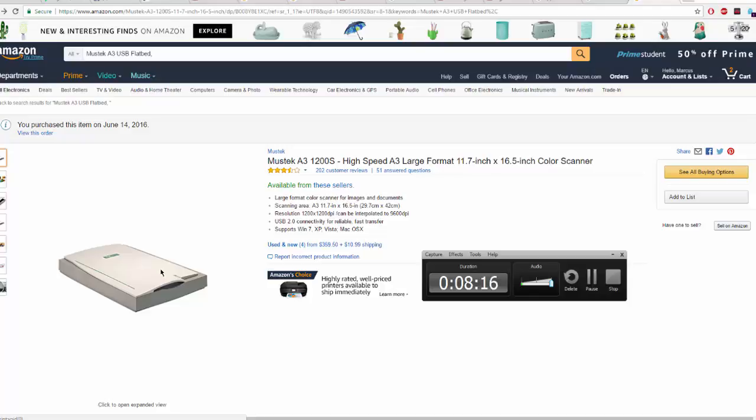If you have a jammed Mustang scanner, you don't have to buy a new one — I thought I had to pay another $300 or so. I heard it was previously around $100 but the price has gone up. For DPI, you can do 300 to 600 — that's just what I use for comics. I know some people go higher, but that's what I use.